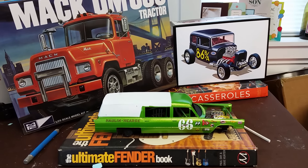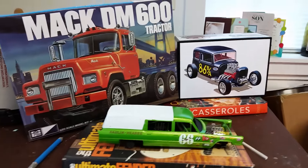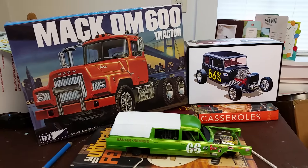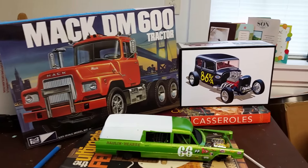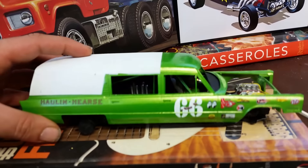How's it going everybody, little Joe from Back Bay Scale Customs. I figured I would do a quick update video — it is Sunday and I have to go fix some fiberglass here in just a little bit, but I wanted to do this video real quick to show you guys a couple new kits.